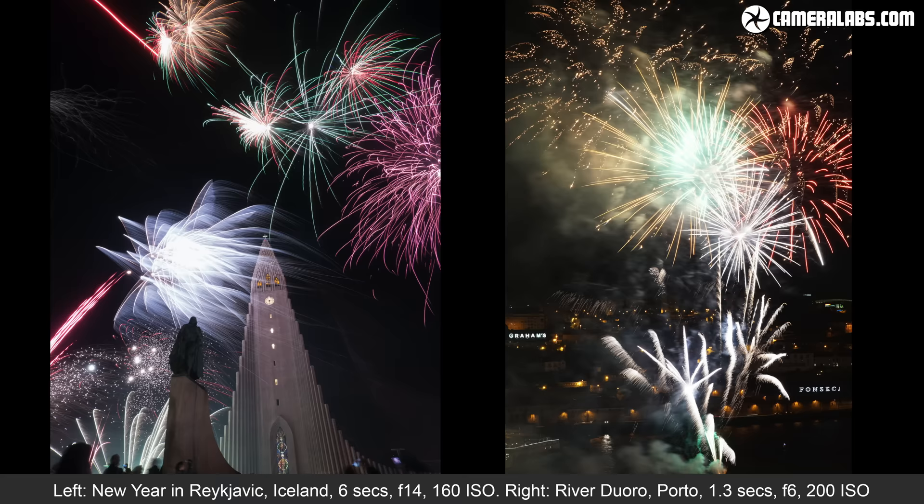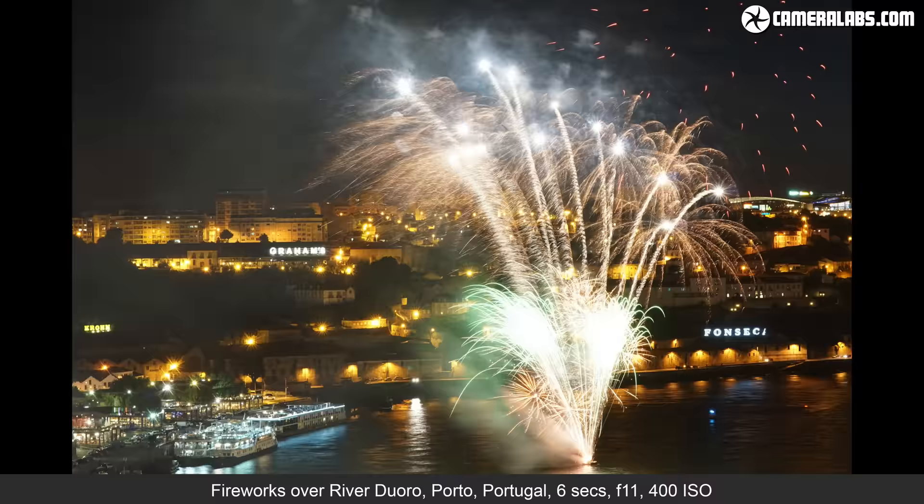Meanwhile the shutter speed defines the actual length of the trails, with longer shutter speeds lengthening the trails and shorter shutter speeds shrinking them. Most of my example photos here use shutter speeds of 2 to 5 seconds and apertures of f8 or f11. It's all about refining and repeating until you get it right. Unless you want to illuminate something in the foreground, it's best to turn your flash off, as it will have no effect on distant subjects and could fool your camera into using too dark an exposure.